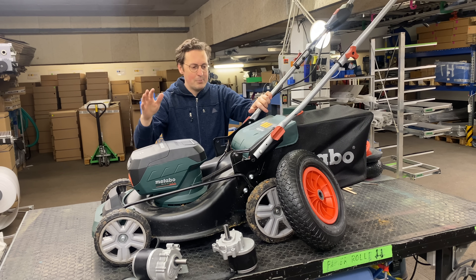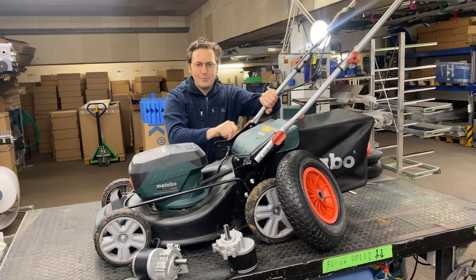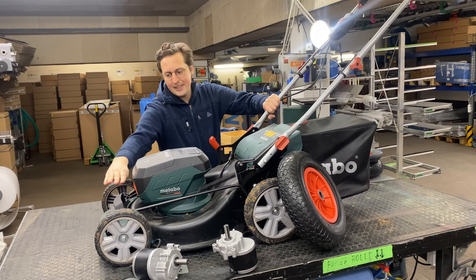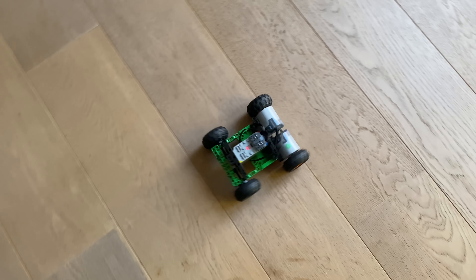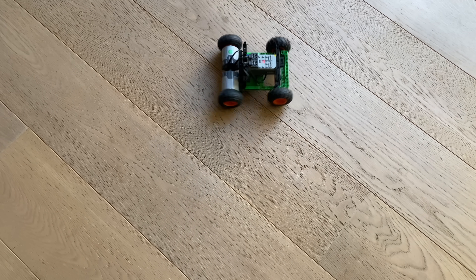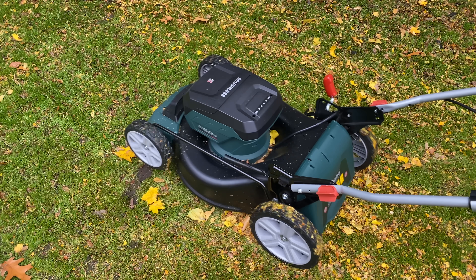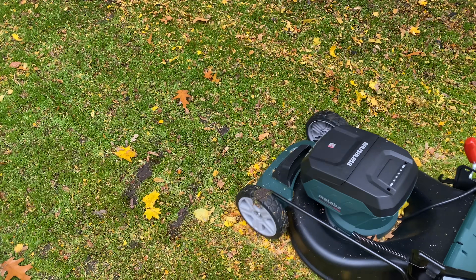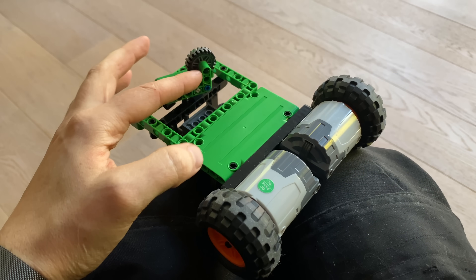The next thing will be how to attach these wheels and also to keep this motion right here, because as you can see it's moving in parallel — that's because this shaft right here is moving up and down and the one here at the back. There are different steering methods for robots. This is the easiest one: skid steering with two motors. But the problem is it skids, and when it skids it would destroy the lawn just like a tank would tear up a field, but there's an easy fix for that if you add casters at the front.